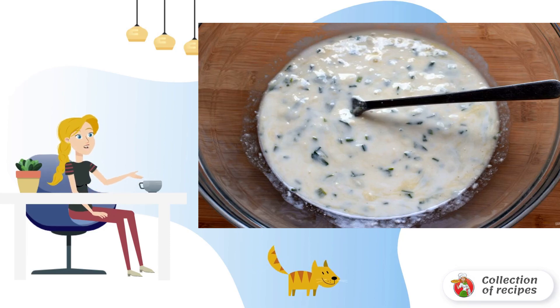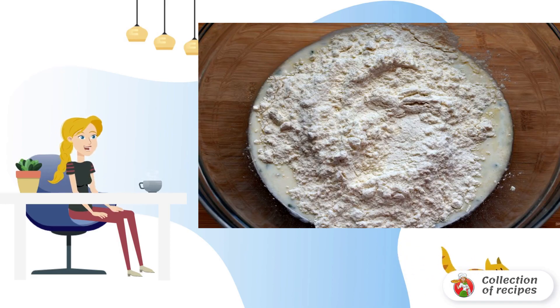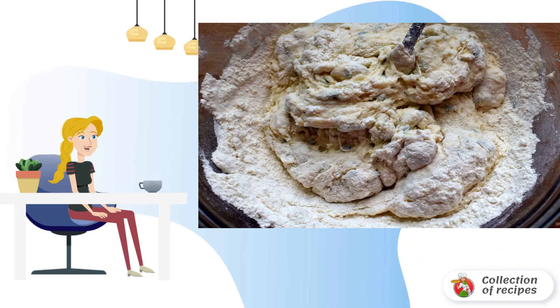In a convenient bowl, mix kefir with egg, salt, sugar, and part of the grated cheese — about 100 grams. Also add a spoonful or two of chopped greens, then pour in the flour sifted with soda to make a soft, pliable dough.